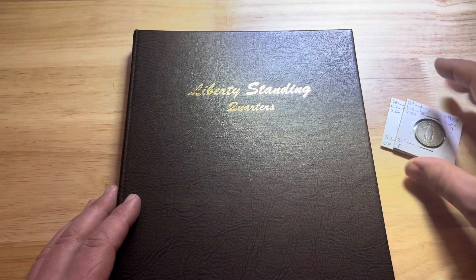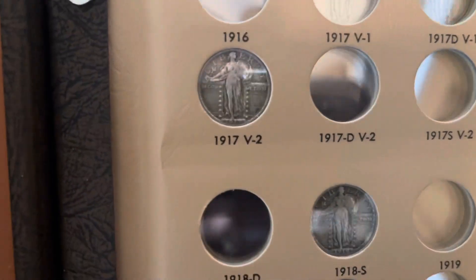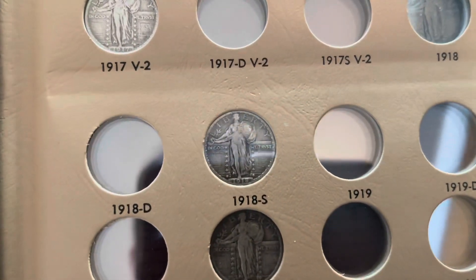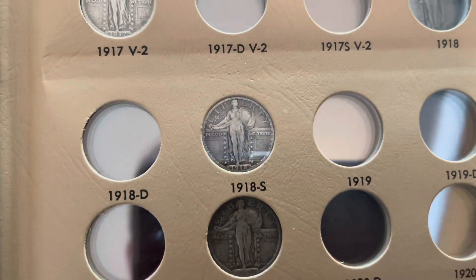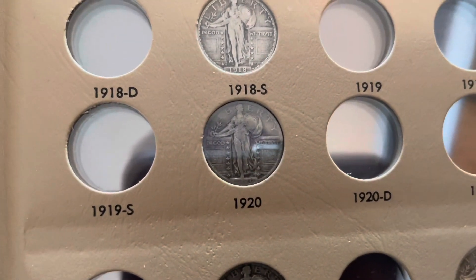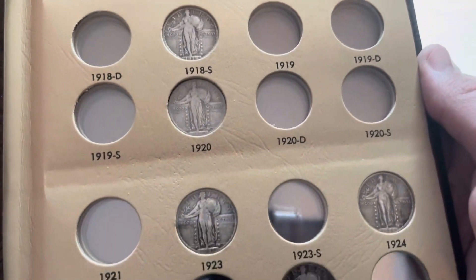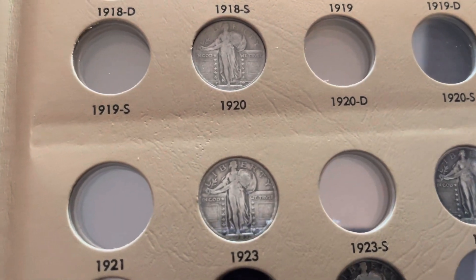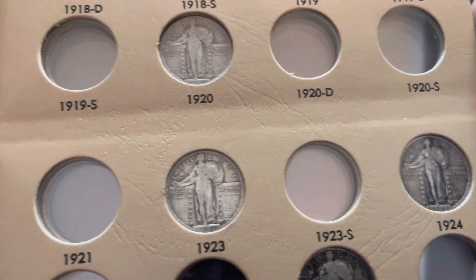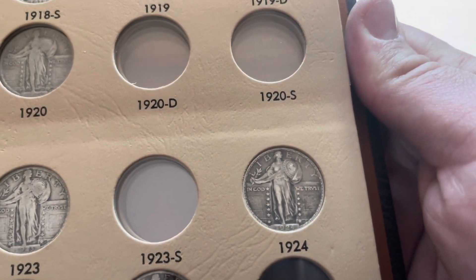Before I add these, I'll open it up and show you some of them. I've got a 1917 type 1, a 1918S - hope you can see that mint mark - this one's a 1920 in pretty good shape. In the right angle you can make out the full date, though it can't be picked up well on video. There's a 1923 in pretty decent shape, and a 1924 - this one is really nice, extra fine details.